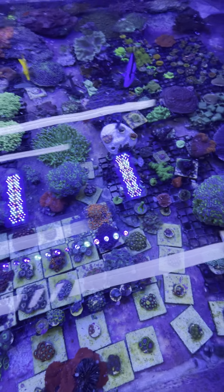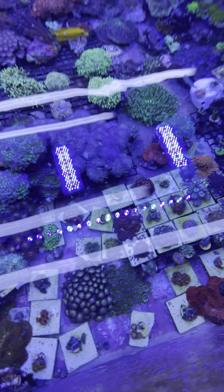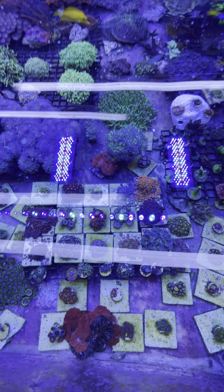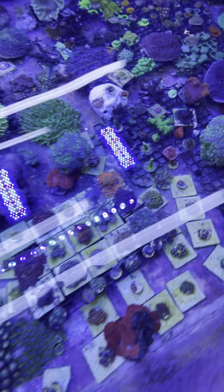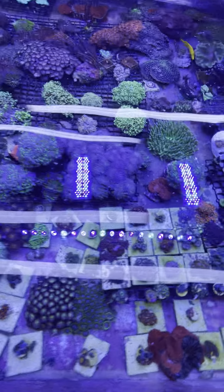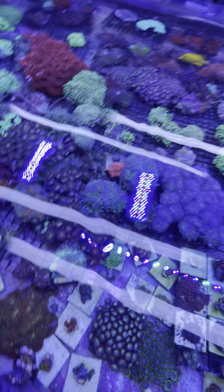Nutrients are definitely a very important part of the reef, especially when you're doing mixed. You've got to be careful, because if you raise your nutrients too much you're going to run into hair algae issues, red slime, et cetera. And you also got to be careful because some of your Acroporas don't always like dirtier water.